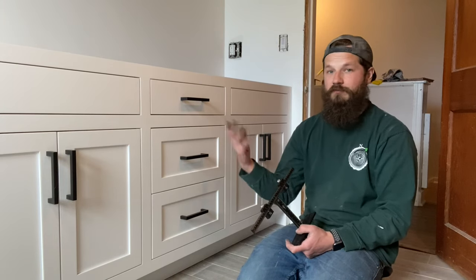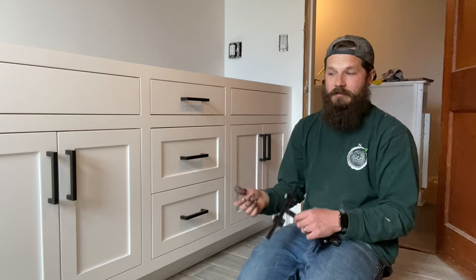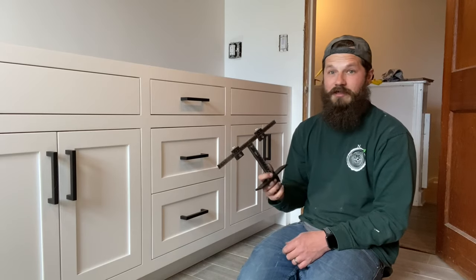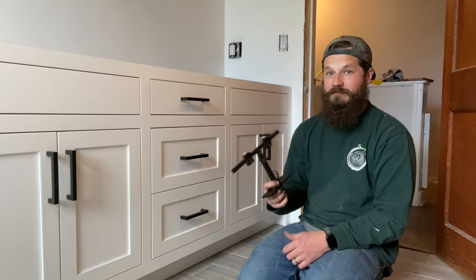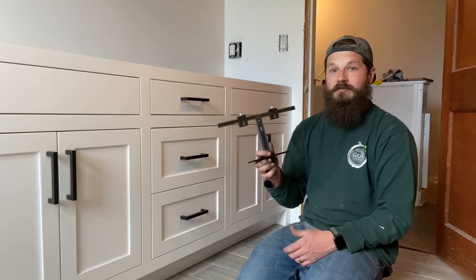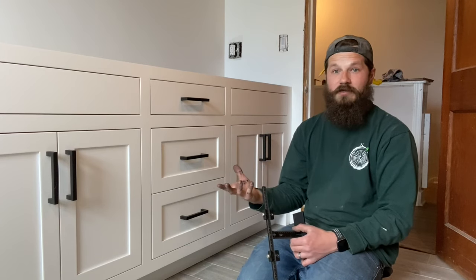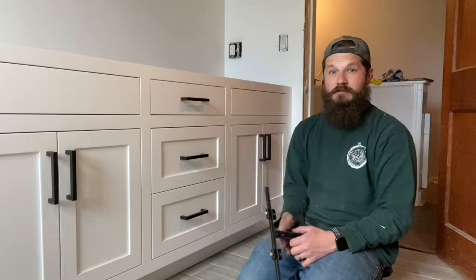The worst part about it was opening all the little screw bags for the pulls and getting the screws out. This was always the part of the job that I dreaded — it's tedious, it can be a pain — and this just really makes life a lot easier on the job. I hope this video was helpful for you guys and we'll see you soon.